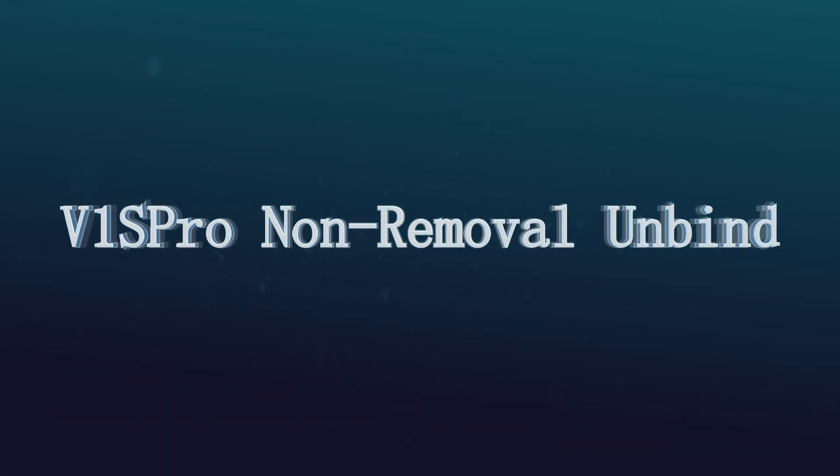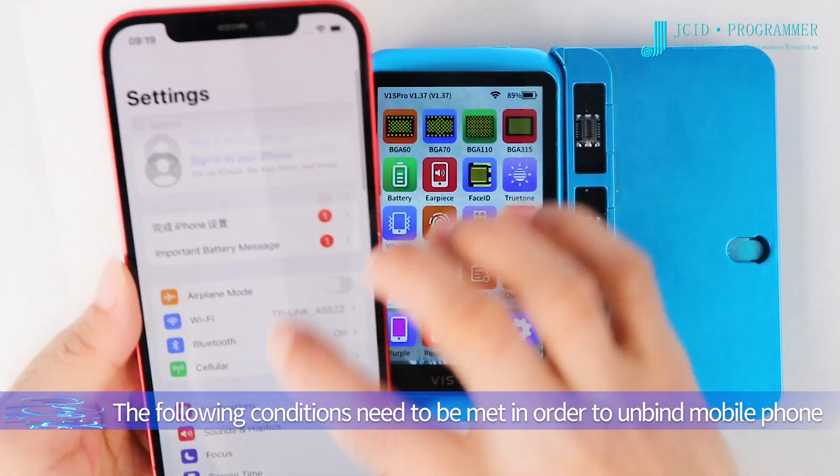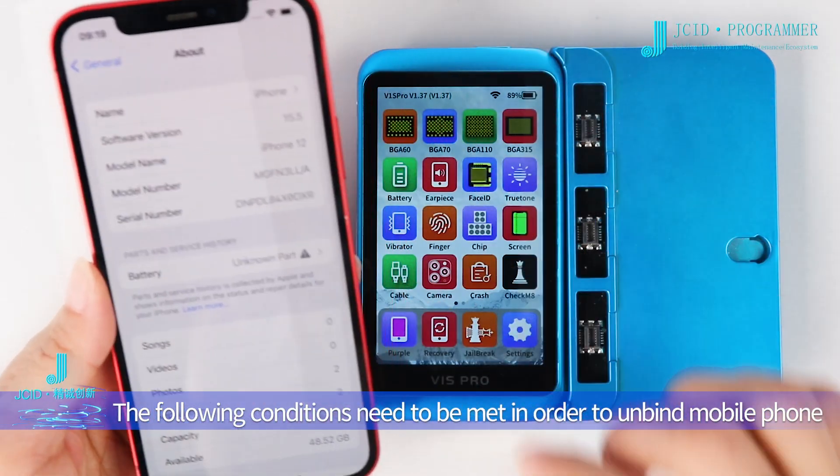V1S Pro Non-Removal Unbind. The following conditions need to be met in order to unbind a mobile phone.